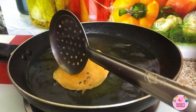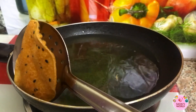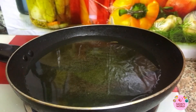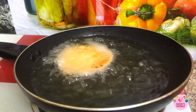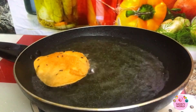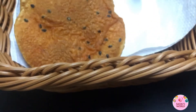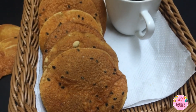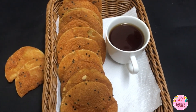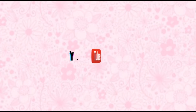The recipe is ready — crispy and very easy to eat, like snacks. If you like the video, don't forget to like it. Please subscribe and share the video. Check the comments box. Thank you so much for watching.